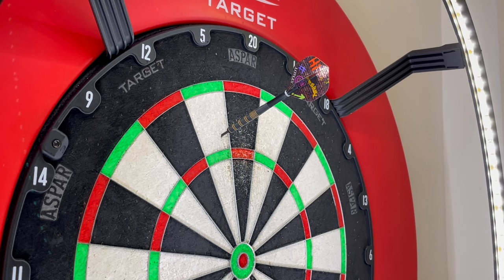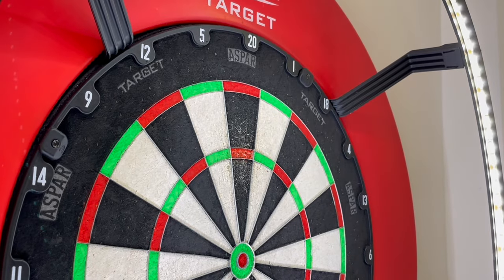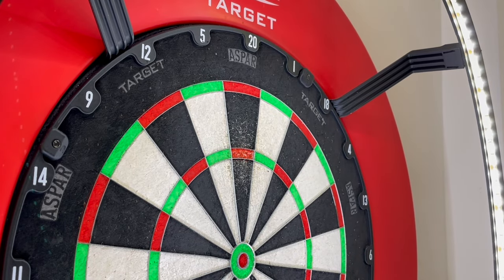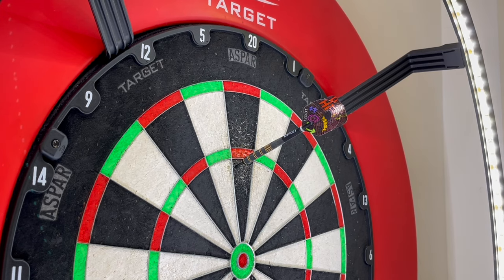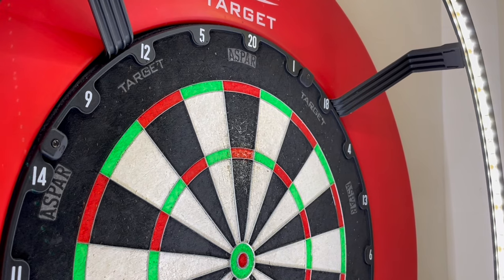Continuing the throwing session — six into six, I'm just not great at throwing but these darts are performing well. Come on — 25!